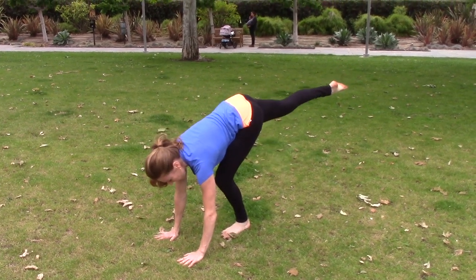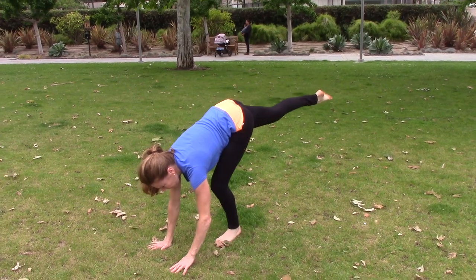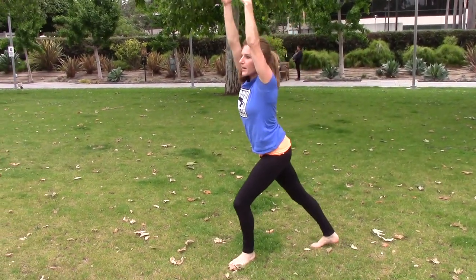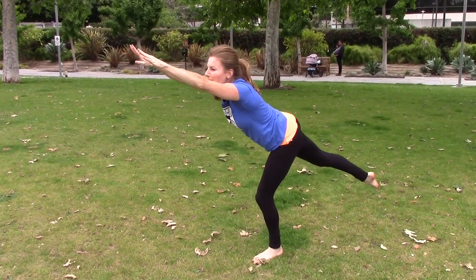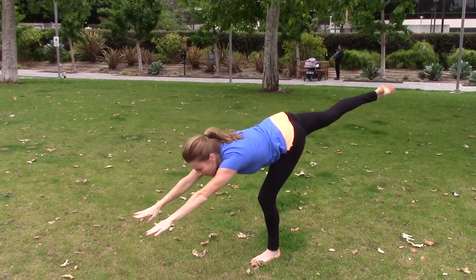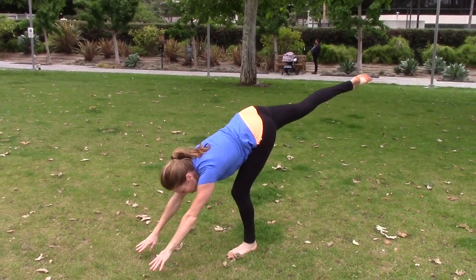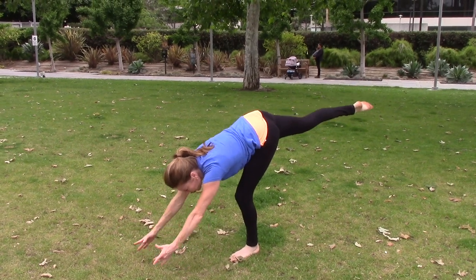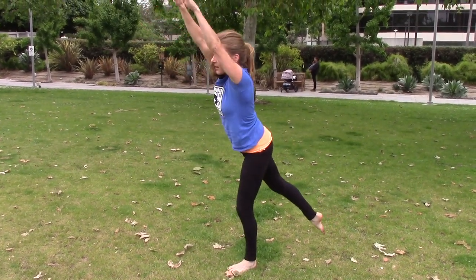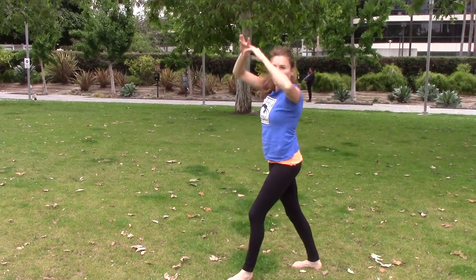Back leg up, keep this leg bent, push hard off those hands, pull those arms up right to a lunge. Reach! Get your pot of gold or fly to the moon. Back leg up — it's like you're bowing down to the gymnastics. Arms up, hold that back leg up to the end, and then put it down.